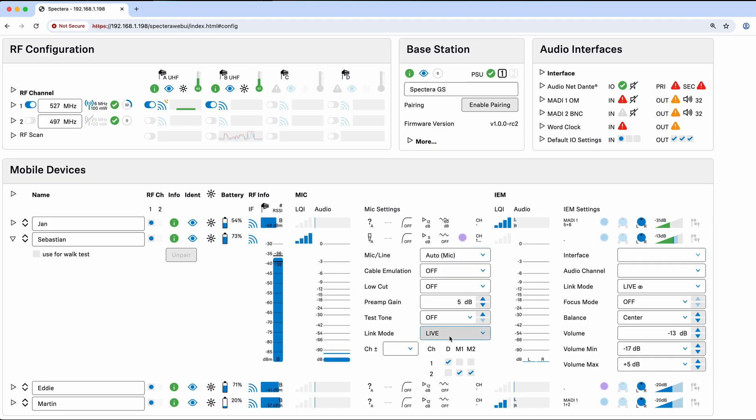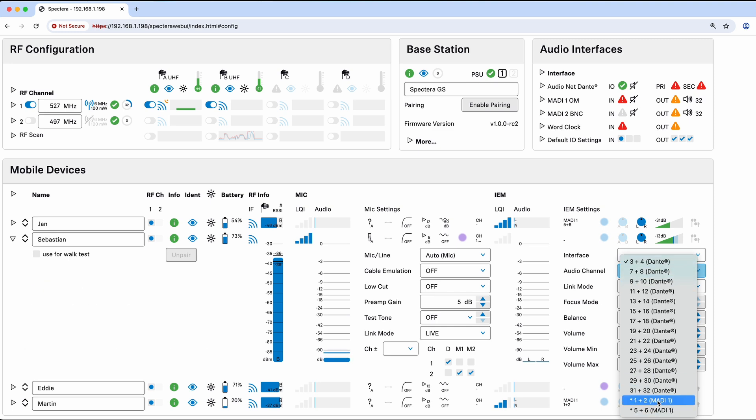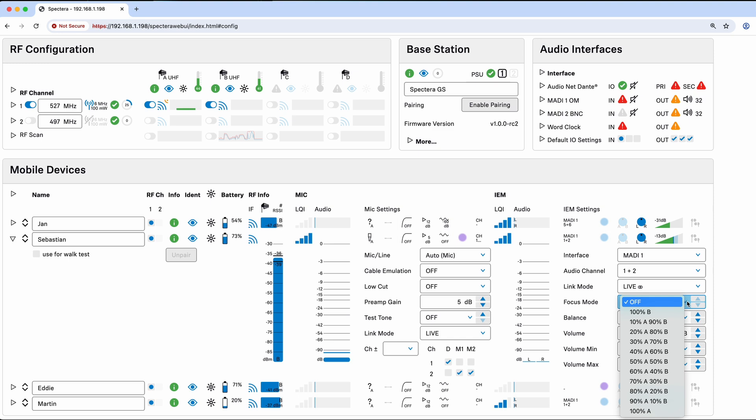Now let's move over to the IEM side. It's currently set to live mode. To get to the mono modes, deactivate this and then select mono or stereo. Going back to stereo live mode, I can select a different audio channel — for example any Dante channels I want. Channels one and two, and five and six, are shown at the bottom because they're being used by other channels. To group them together, just select the same channel. I can add a focus mode which allows dual mono in the center, then change the mix between the two mono sources — similar to our previous IEM systems.